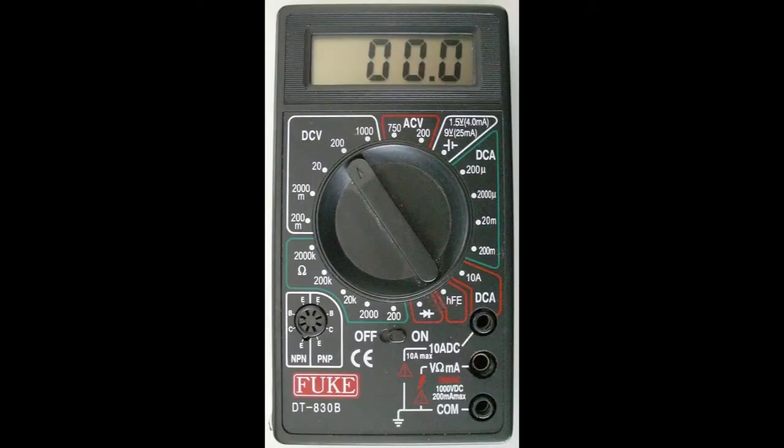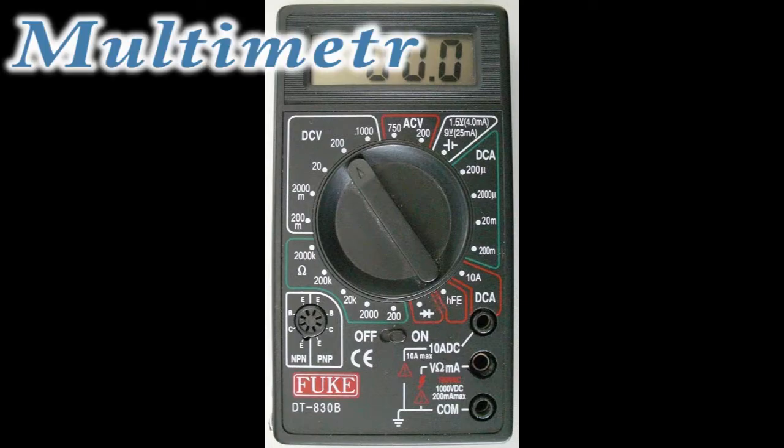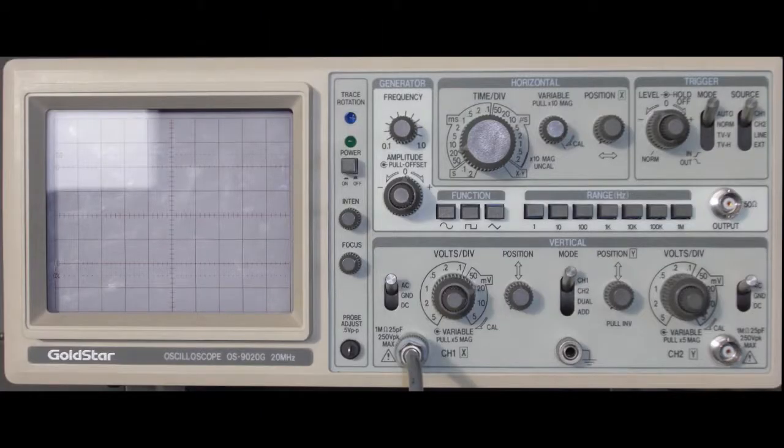Or a multimetre, which allows you to measure the pressure, or an oscilloscope.